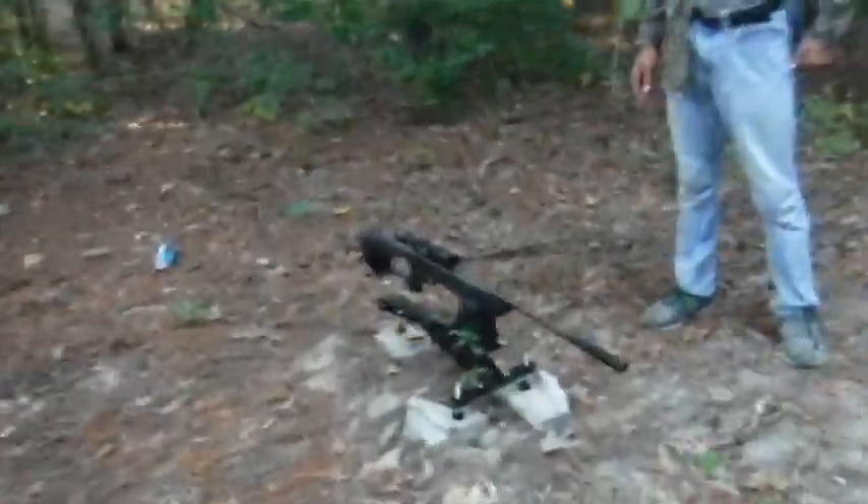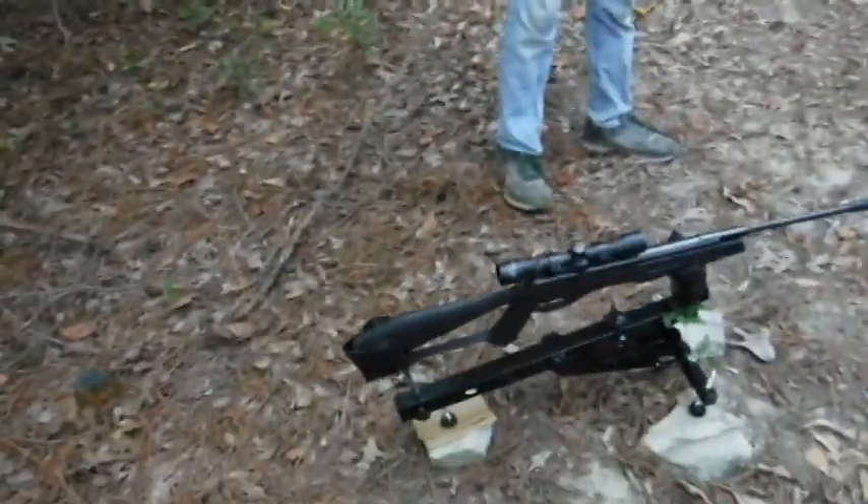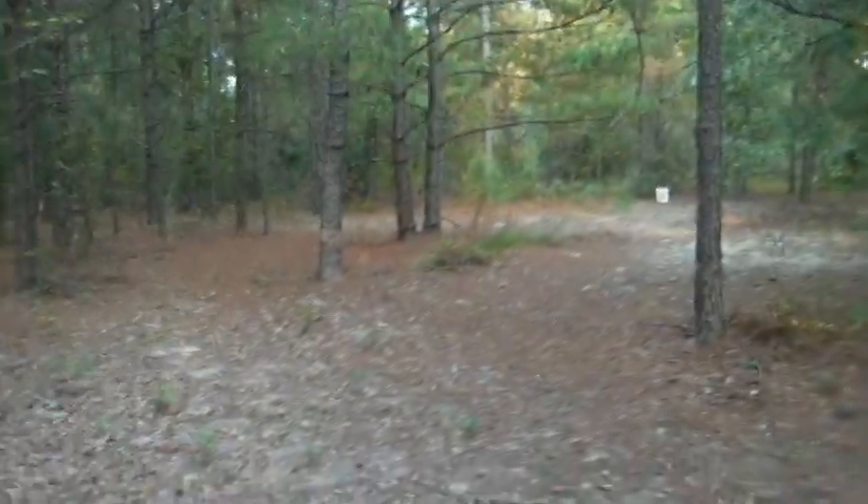Finally got the thing set. Don't blame the stand — blame us for picking the wrong soil terrain at the wrong angle. We had to work around it, but as long as it works, all right, let's get started.